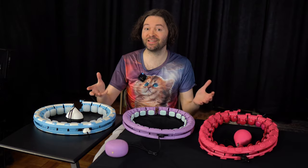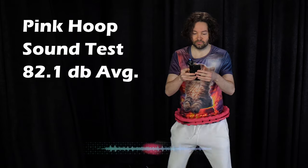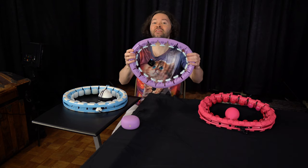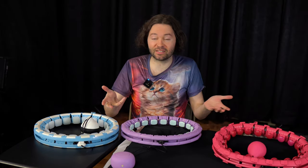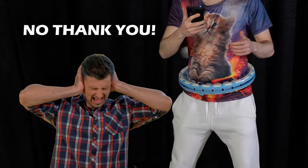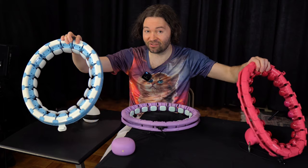One of the big complaints about smart hoops is the noise. I want to test these smart hoops and see how loud they are using a decibel meter app on my phone. The Swiss Activa hoop was the quietest of these three — it was also the least annoying and most pleasant to listen to. Whereas these two hoops were a little bit too loud for me, especially the blue-and-white one. I feel like it's the type of sound I really wouldn't want to listen to for an extended period of time. So if you're more sensitive to noise, you may not want these two.